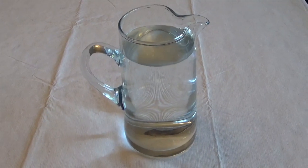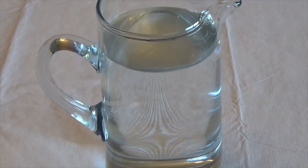For the brine, you will need three quarts of water. Allow it to sit until it reaches room temperature.